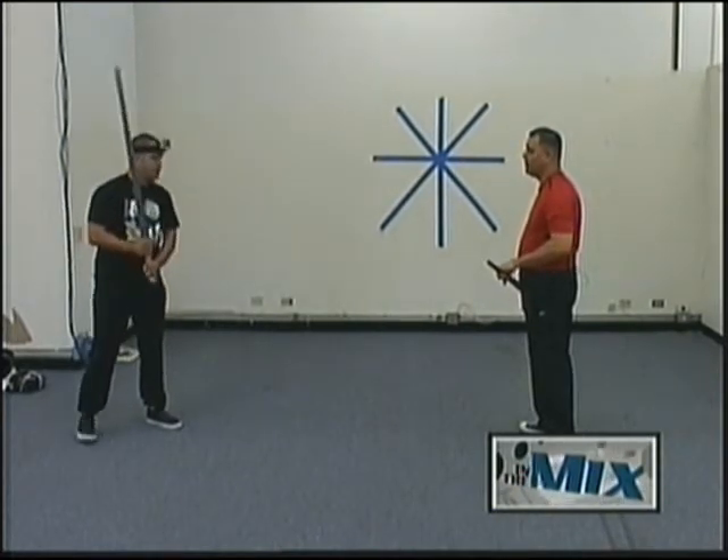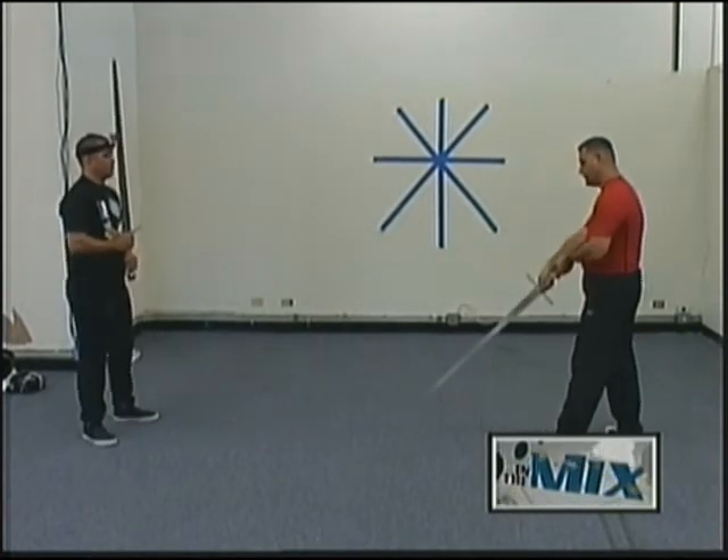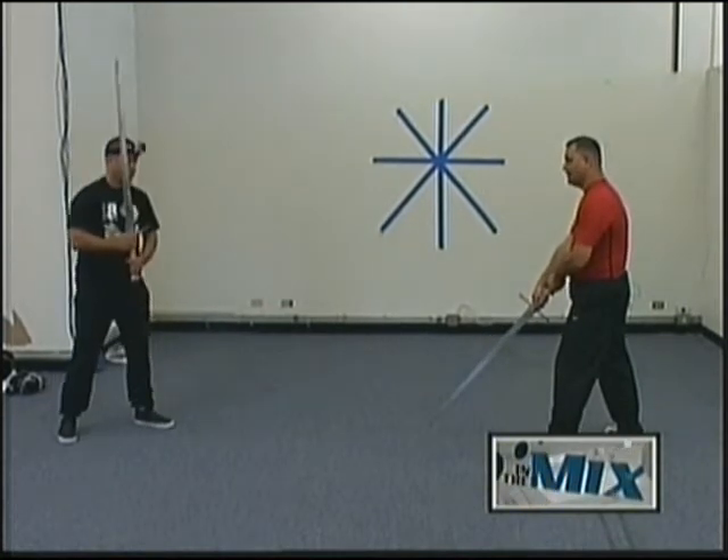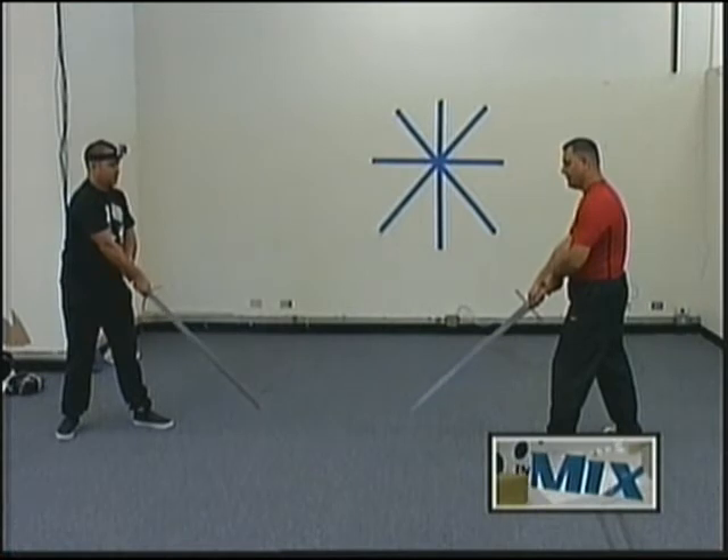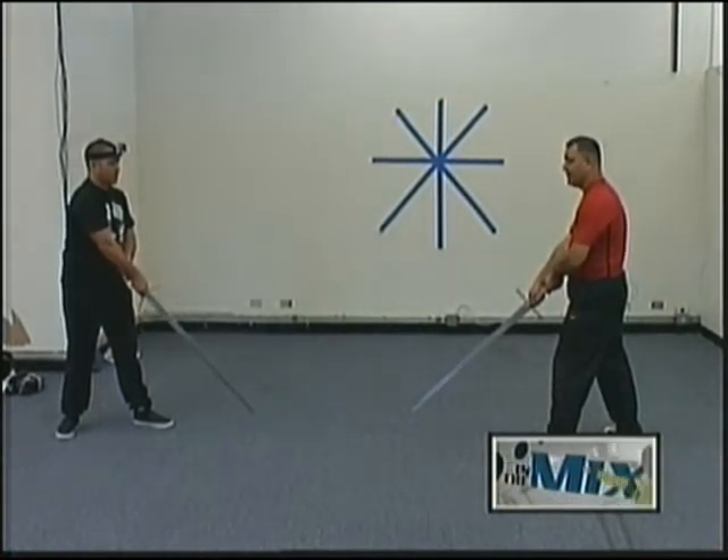The fourth guard is Alber, or 'the fool' — that's what they call it. That's essentially when you put your sword all the way down, pointed to the ground at about 45 degrees out. This is a very deceiving guard.